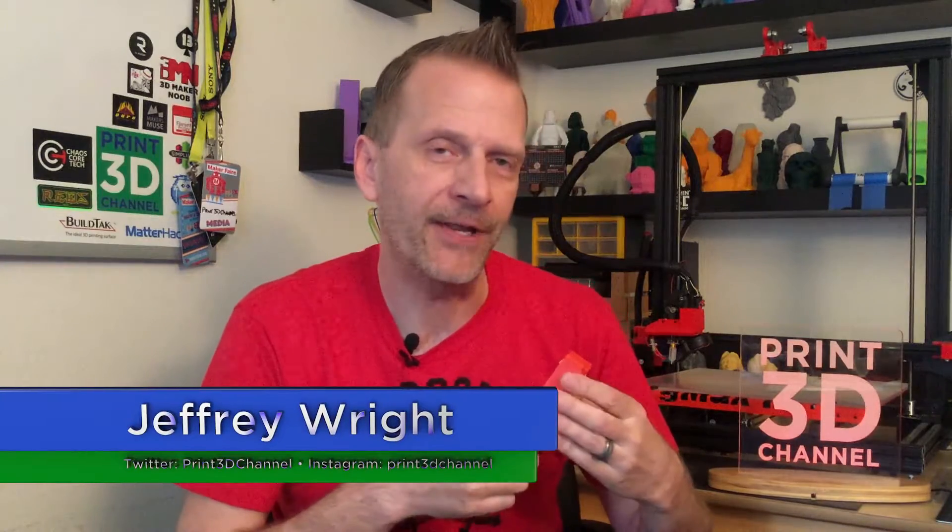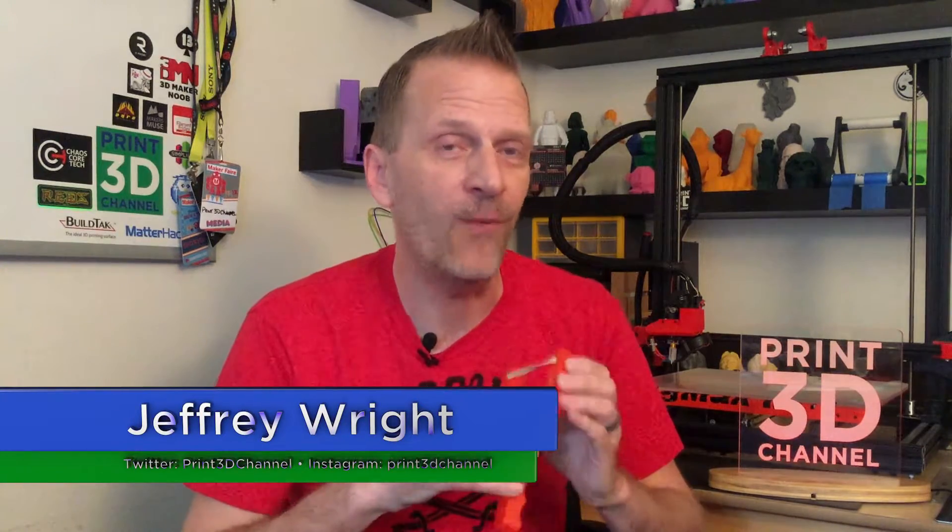Hey everybody, welcome back and thank you for joining me here for day 321 of the 3DP365 project. On today's episode, a 3D printable slingshot. This was actually featured in the Pinshape weekly newsletter — their Prints of the Week for you guys to check out and print — and they recommend that you don't actually use it functionally. But it's a slingshot, and ever since I was a little kid, I've always loved slingshots.